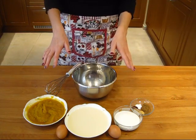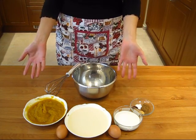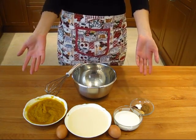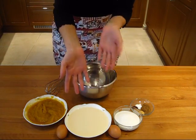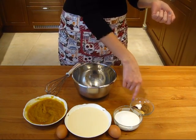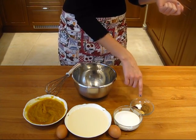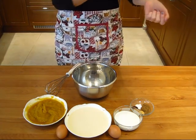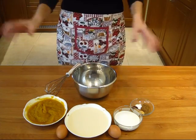I'll start with the filling, which basically means I will use all of the ingredients minus the pie crust. I'm gonna take the pumpkin puree, evaporated milk — hopefully evaporated milk — sugar, all of the spices, so either the pumpkin pie spice or the cinnamon, ginger, nutmeg, and cloves. And the salt and eggs, and I'll just mix everything together.